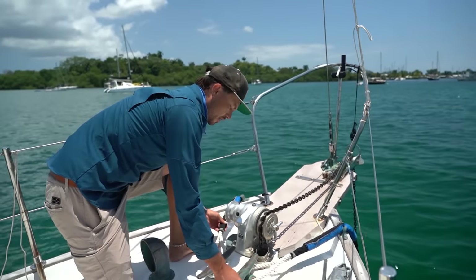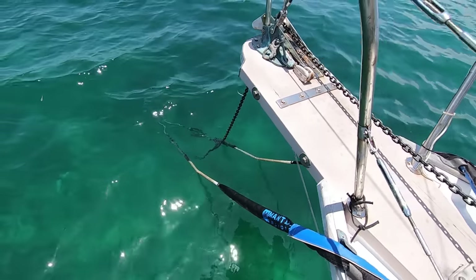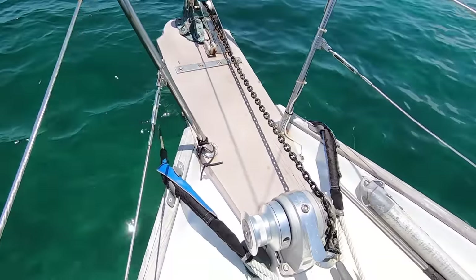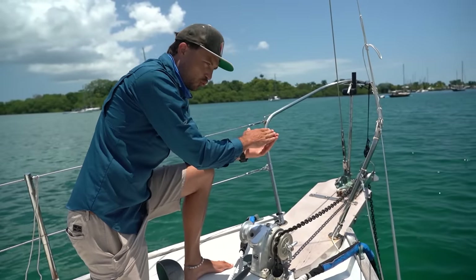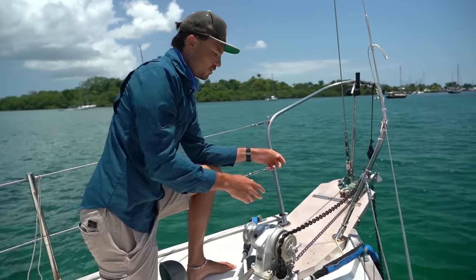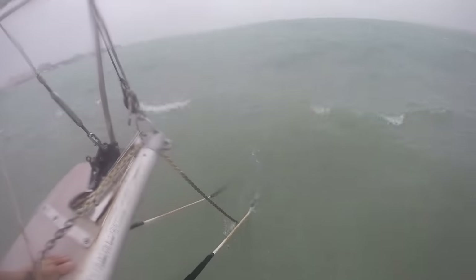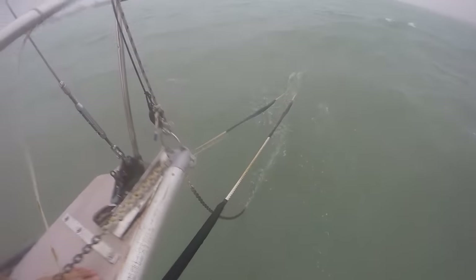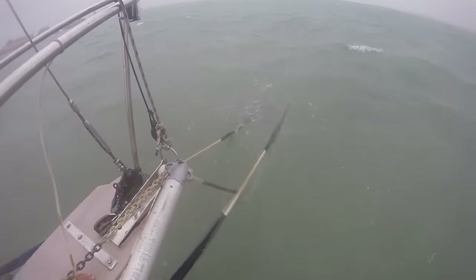This is a mantis bridle made out of half-inch three-strand nylon line that connects to the chain itself. Basically whenever we get really tight loads on the anchor, the snubber uses nylon line so that it can stretch and the chain doesn't get that shock loading that could actually break some of this gear.